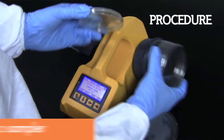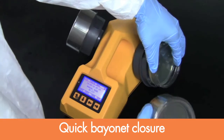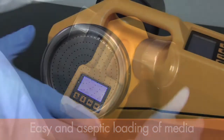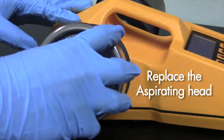First, the operator loads the desired media into the sampler prior to sampling. The quick bayonet closure style of the unit allows for easy and aseptic loading of media. Open the aspirating head and place the plate in the spring clasps, then replace the aspirating head.